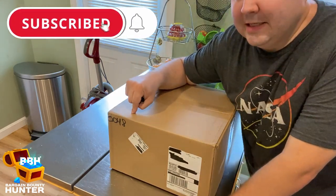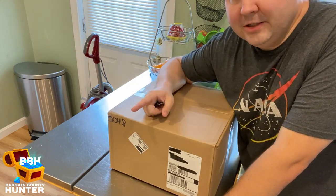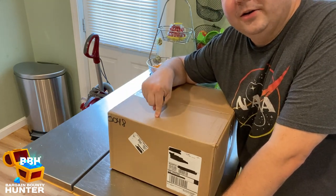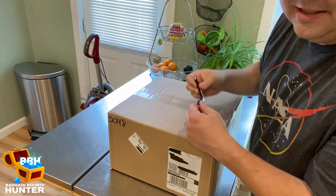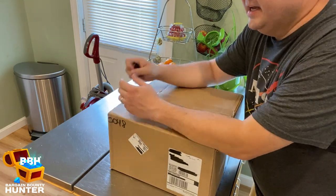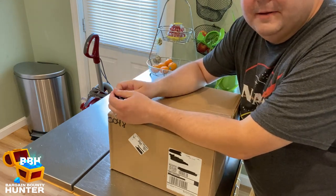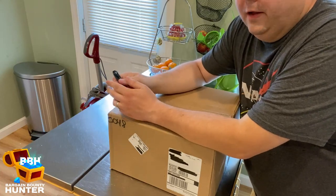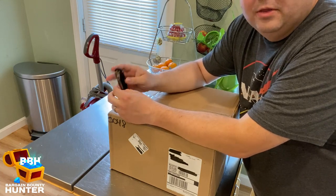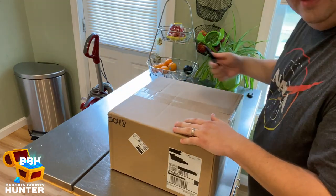I have absolutely no idea what is inside this box. The gentleman I spoke with over there said, 'We're going to surprise you. We're not going to tell you what we're sending. Just open it up, check it out, tell us what you think.' I love my Dash hot air popcorn popper — I use it every single week and I've never had any issues with it. All I do is clean it out after I'm done using it and it has lasted with no issues for over a year.